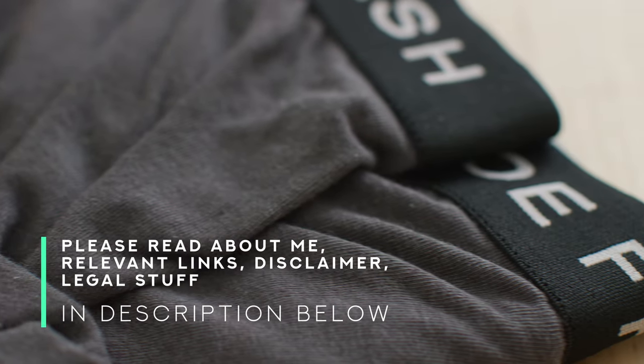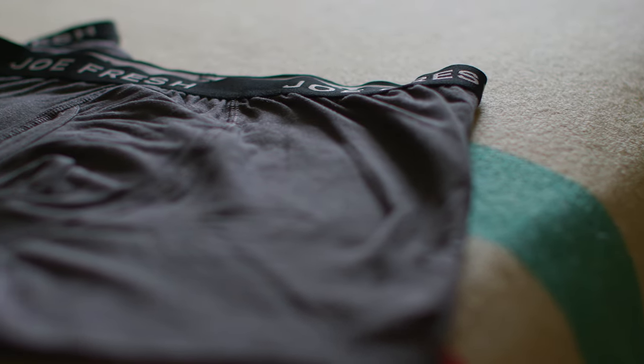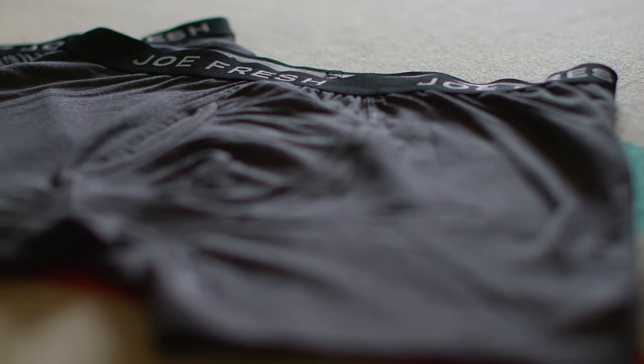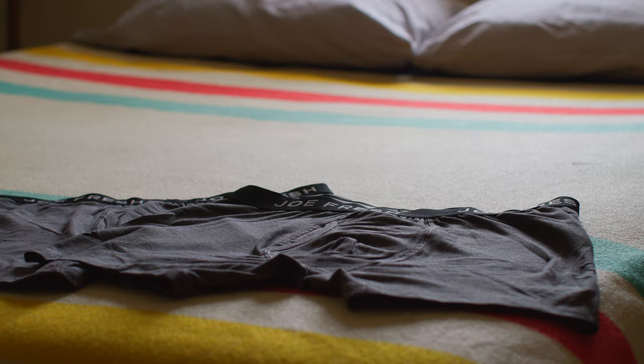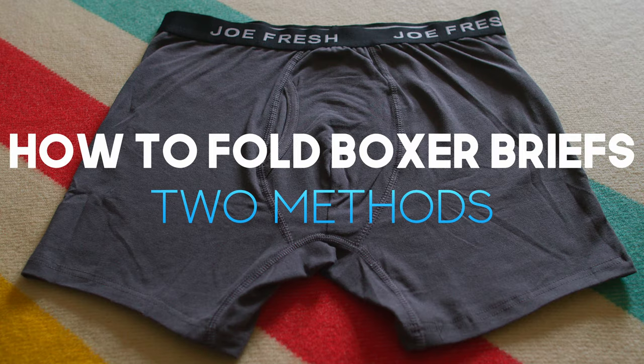Today on the channel I'm going to show the internet my underwear. That's because today on the channel I'm going to show you how to fold boxer briefs. Generally speaking I use two methods: one for traveling and one for the drawer in my bedroom. There are multiple ways to fold everything, but these two ways are the best for me. So if you want to see how I do it, hang on to the end — let's get going.